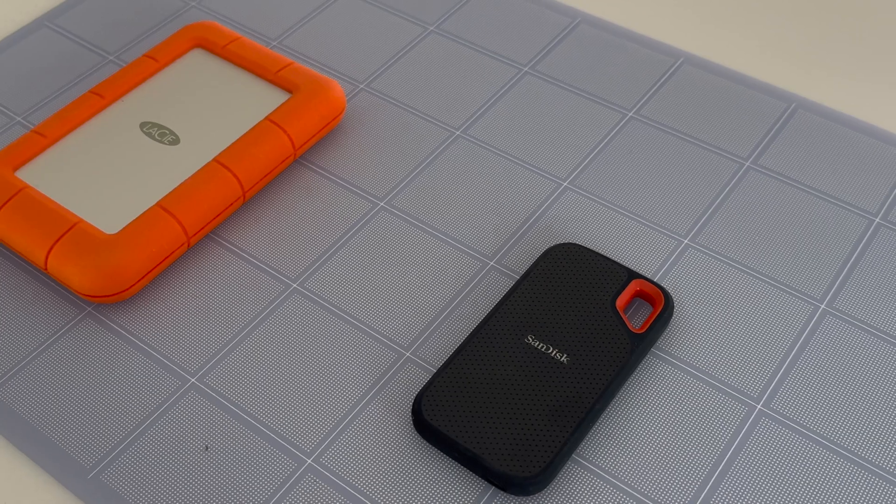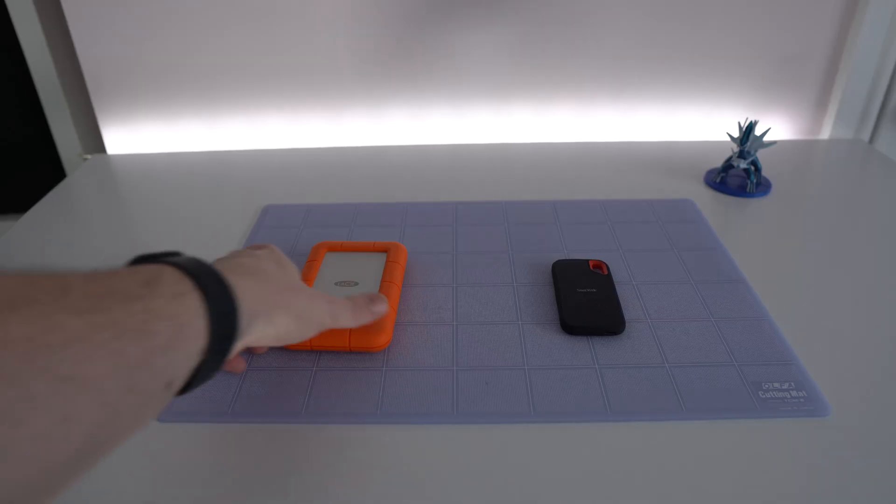Secondly, are you going to stick with the base RAM or bump it up? In most cases I'd definitely recommend paying a little extra to get 16 gigabytes of RAM, as that's going to future-proof your device and make it run a lot smoother. Thirdly, how much internal storage do you need? If you don't want to deal with external storage and just want to be set for life, definitely consider bumping up the internal storage.